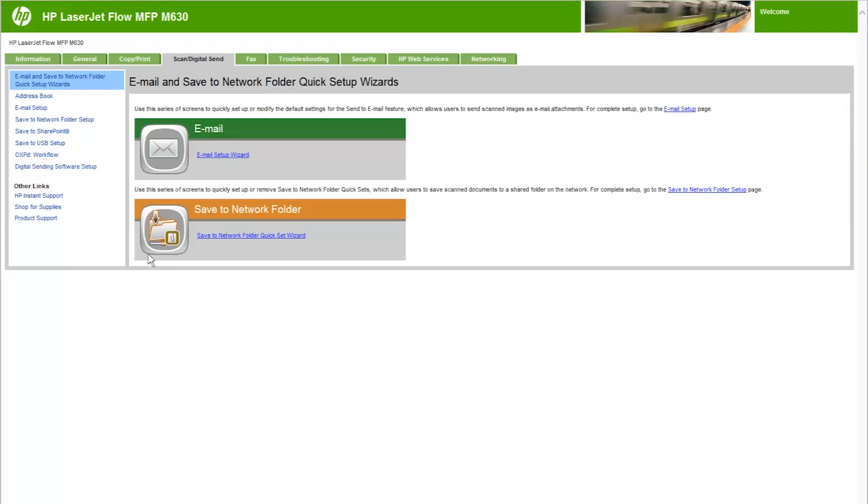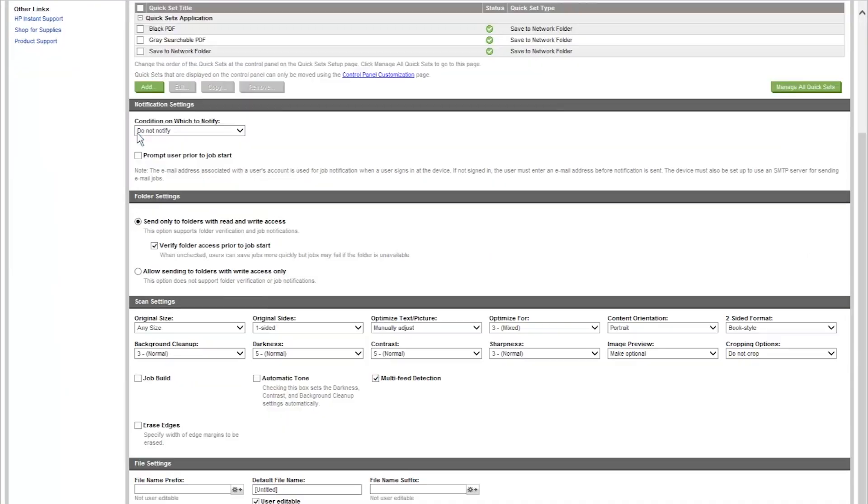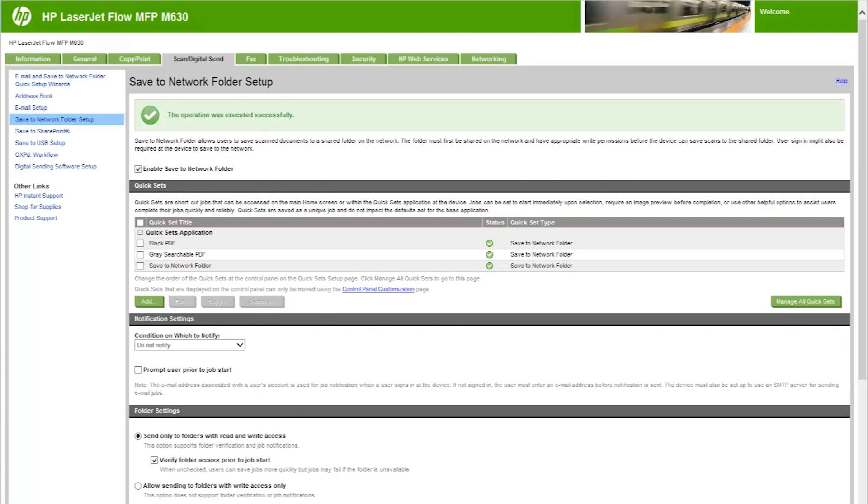In the left navigation pane, click Save to Network Folder Setup. Click Enable Save to Network Folder. Click Apply. Basic configuration is now complete. The following section will cover the advanced configuration and is optional.